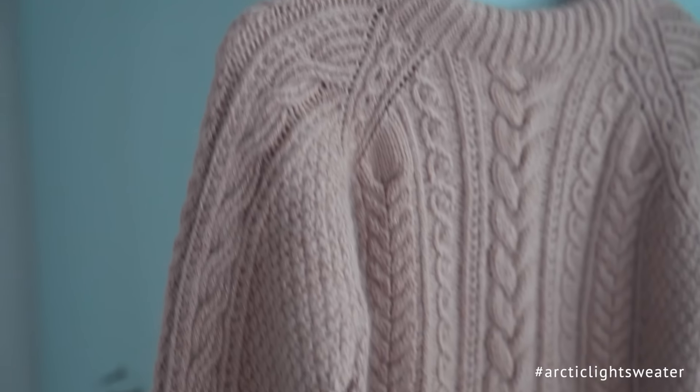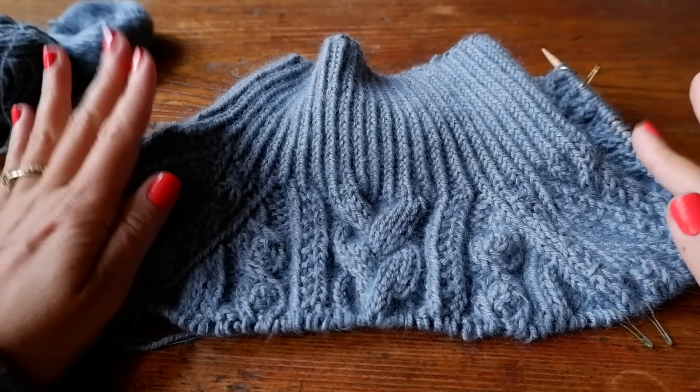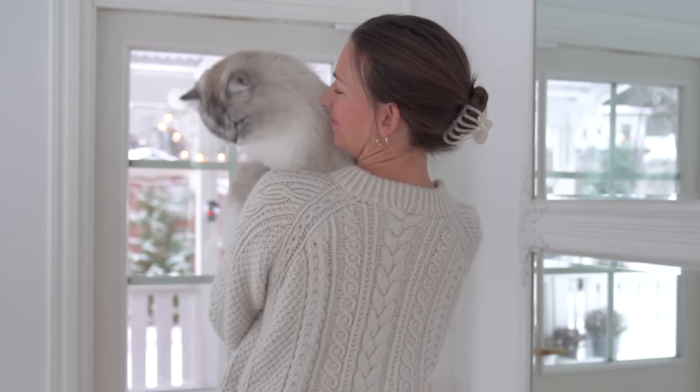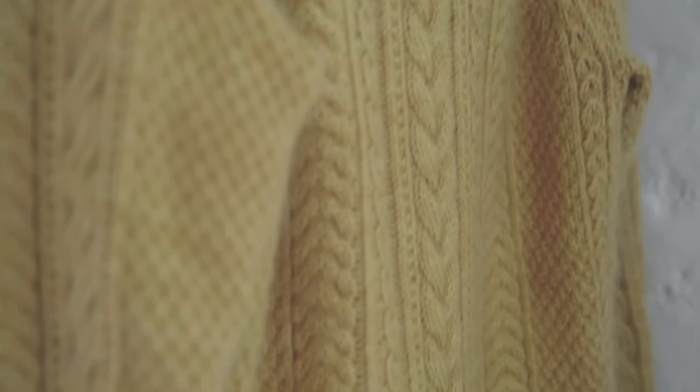Hello and welcome to the Arctic Light Sweater knit-along! I am so excited to host my first ever knit-along, or KAL as we say in knitting lingo. In this video — part one of three — I'm going to show you step by step how to knit the Arctic Light Sweater. I'm wearing the wishbone sweater today since I'm filming in Portugal, but I'll show you how the Arctic Light Sweater looks with some nice imagery.